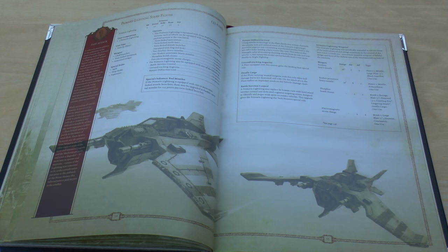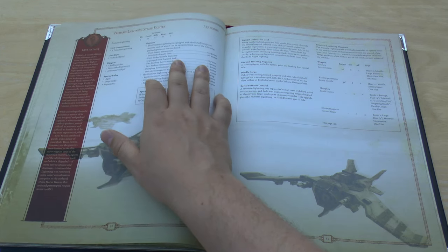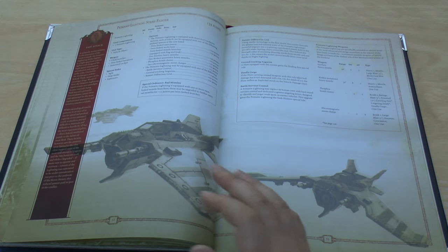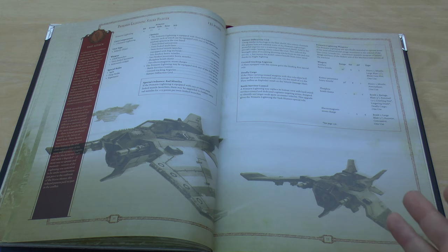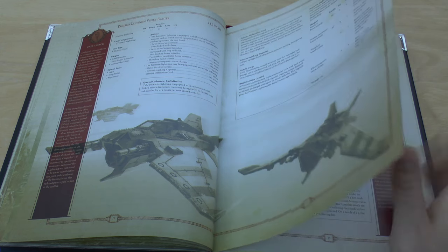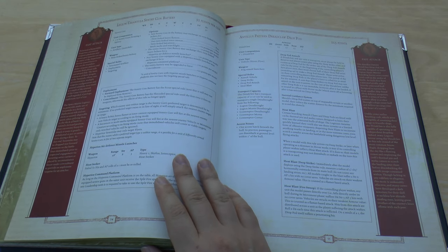The Primaris Lightning Fighter is still the same points, but the two Sunfury Missiles are now 25 points, up from 15. The Phosphex Bomb Cluster has gone down by 10 points, as have the Electromagnetic Bomb Charges. The Tarantulas are now 5 points more and lose their forward deployment rule, which is a shame.